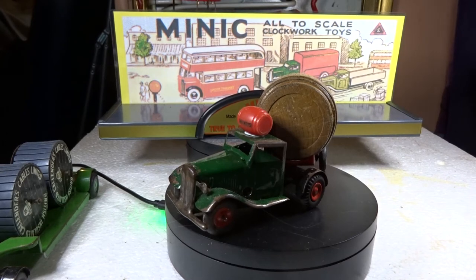Hello everyone, today I'm showing you Minic clockwork toys - well mainly Minic clockwork toys, there are a couple of things I'm going to put in as an afterthought because they don't really fit anywhere else. What you can see on the turntable is the brewer's dray or delivery truck, with a barrel on the roof. The actual barrel on the trailer is solid wood.